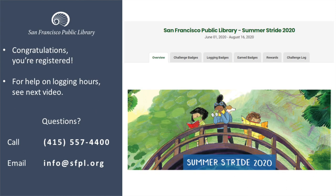Congratulations! You've registered your family for San Francisco Public Library's Summer Stride 2020.